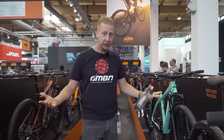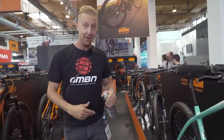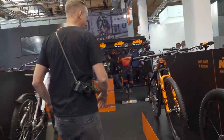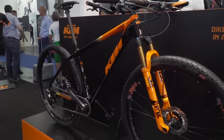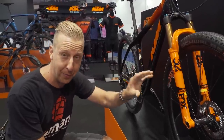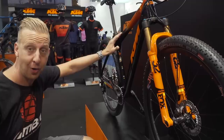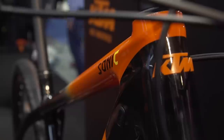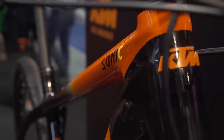I've just had a walk around the KTM stand - I counted 52 e-bikes and 13 hardtails. The best one I've found is the Myroon, their absolute weapon XC race bike. It's running the Fox Stepcast fork - the super light XC fork - with 29-inch race wheels and Thunderbolt tires. Full carbon frame, really tight back end, and a super clean line all the way down to the chainstay. Neil is going to love this bike.